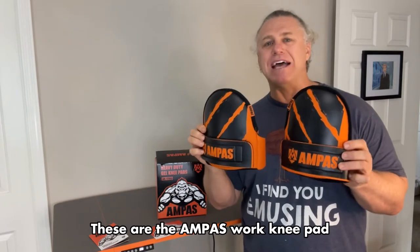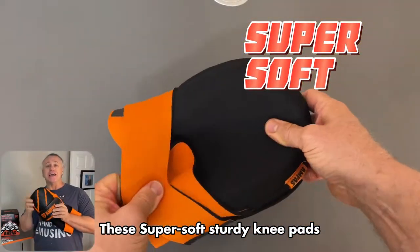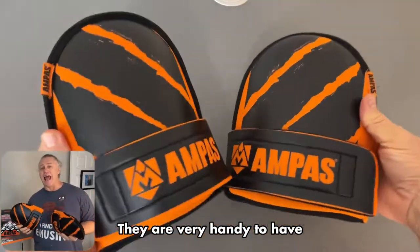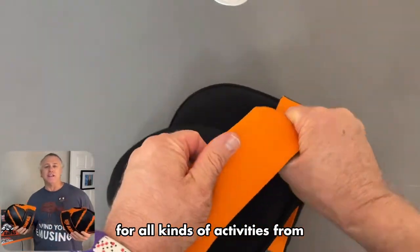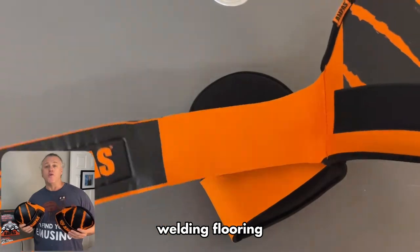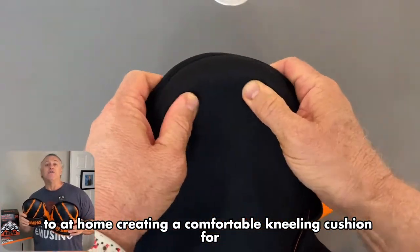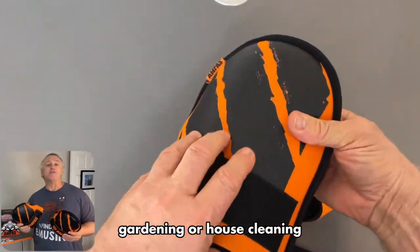These are the Ampass Work Knee Pads — super soft, sturdy knee pads. They are very handy to have for all kinds of activities, from construction work such as welding, flooring, and roofing, to at-home use creating a comfortable kneeling cushion for gardening or house cleaning.